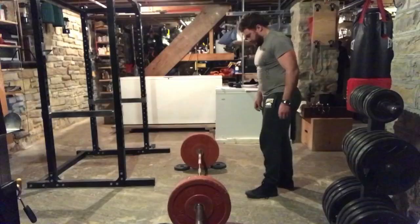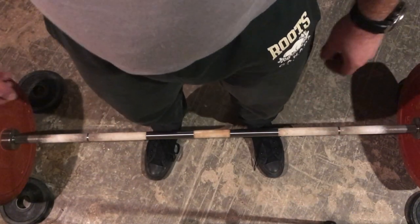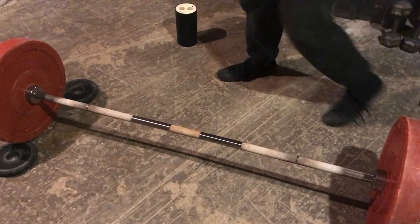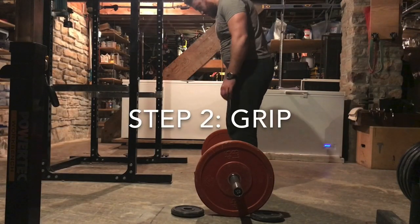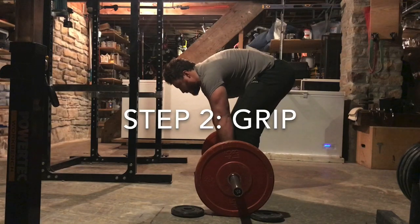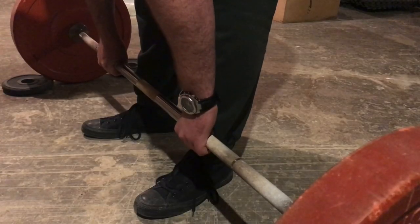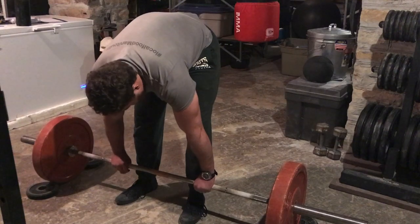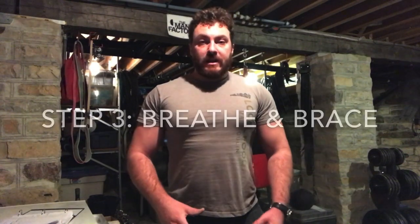The first step is to take your stance. You need to approach the middle of the barbell and place your feet roughly shoulder-width apart, or slightly closer together, with your toes almost straight ahead but just slightly turned out. You should be standing so that your ankles are roughly one inch or slightly more away from the barbell. Next, you need to take your grip. Bend over at the waist without bending your knees yet — that's very important — and take a grip on the barbell with double overhand, hook grip, or over-under grip. Place your hands just outside your legs.